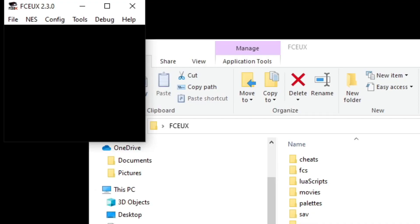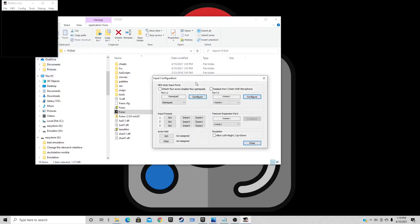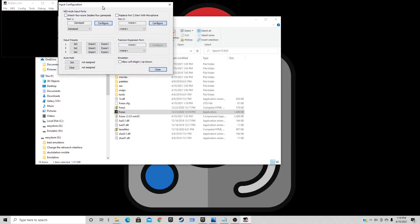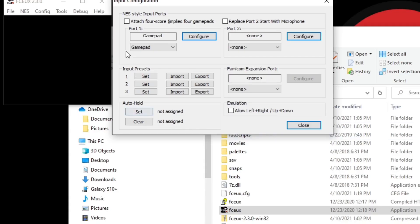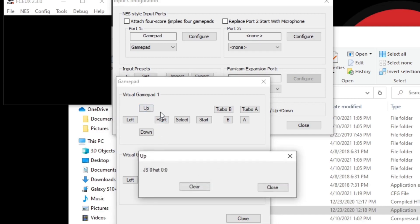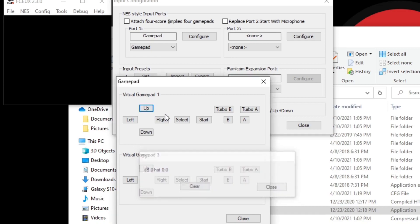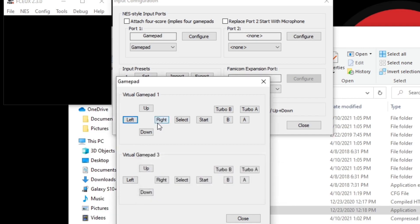There we go — this file right here is the emulator. Let's open it. The first thing we're going to do is set up our controller. Go up to Config, then Input. I'm going to be using an Xbox One controller, and this emulator will detect that Xbox One controller as well as a USB controller. Go to Port 1 and click Configure. To map your buttons, just click on the button you want to emulate — we'll do Up first, then hit whatever button on your controller you want to be Up, then Left, whatever button you want to be Left, and so on.